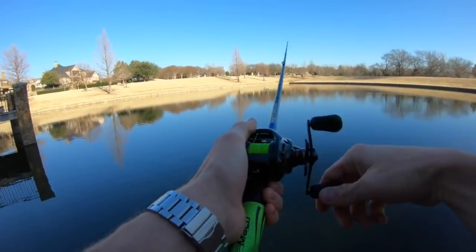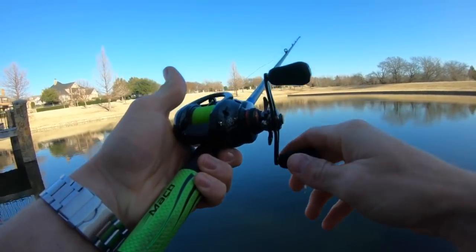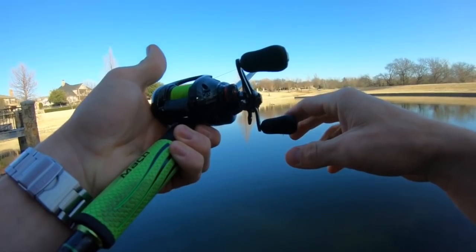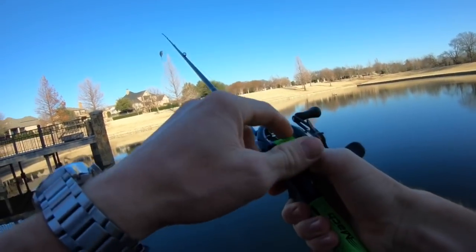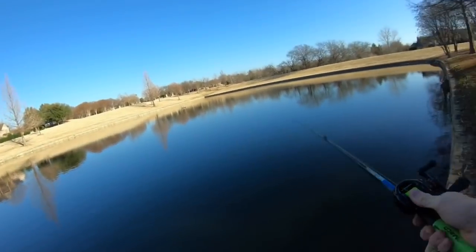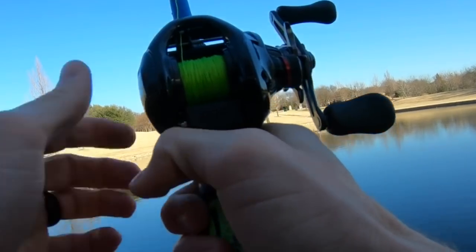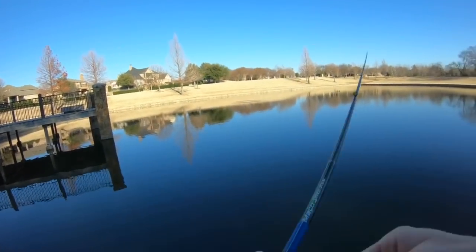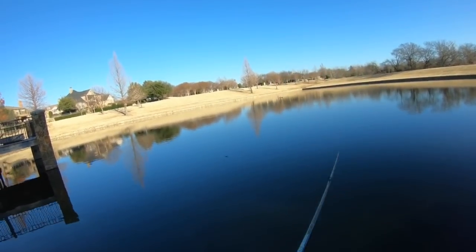I haven't adjusted the tension knob yet, I'm not sure how quickly this is going to fall. It falls fairly fast, so let me tighten up the tension knob a little bit, get it to where it falls slowly. Okay, that's falling pretty slowly. I'm going to cast it and not stop it, and we'll see how well this thing performs when it hits the water. It did a good job for now.